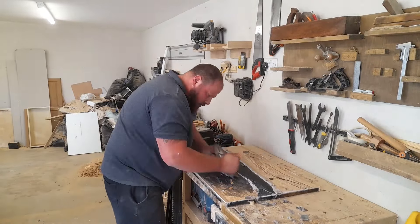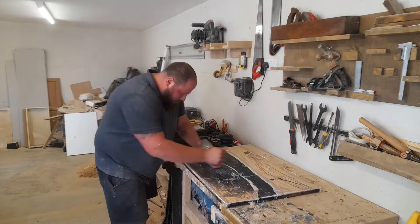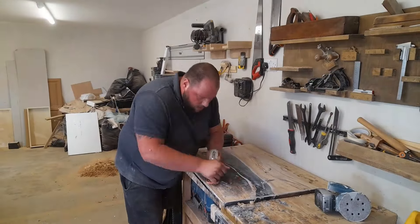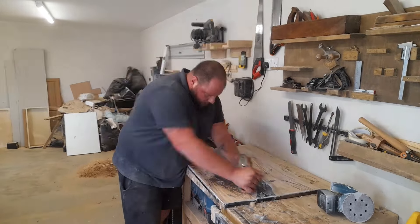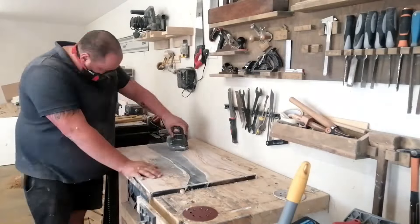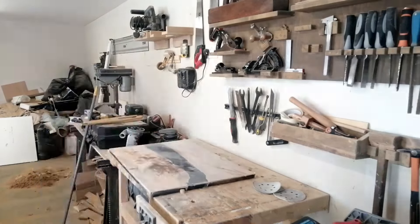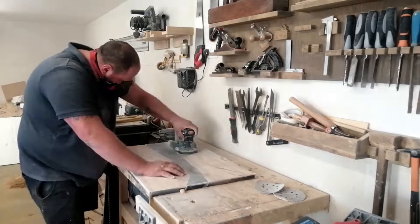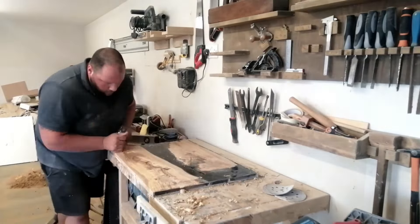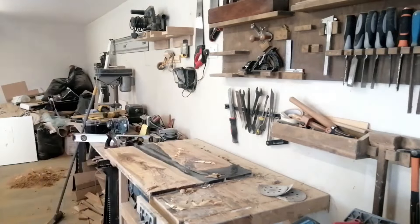Then we get to the most annoying part of this project: flattening and surfacing the slab. Since this is not what I do all the time, I'm not really tooled up for it. I ended up using my number four smoothing plane, which you can do but it's not the best tool for the job. If I could go back and redo it, I would definitely build a sled for my router with a surfacing bit. It's not impossible, but I would not recommend it — it was a massive pain and took a long time.